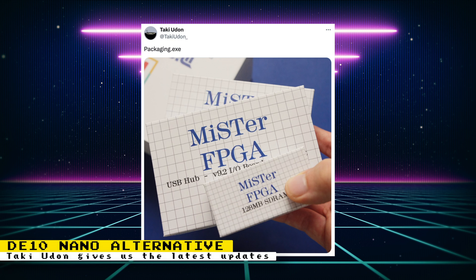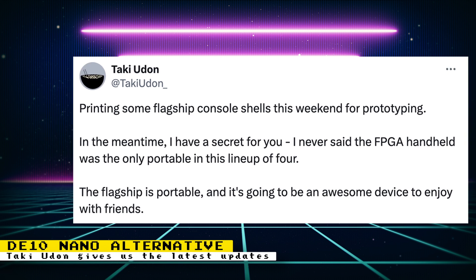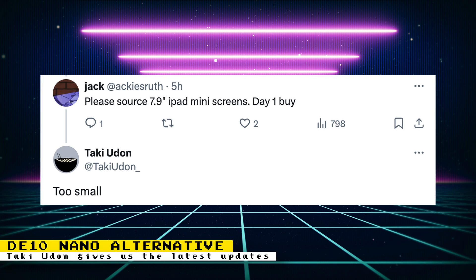Another post talked about the all-in-one MiSTer FPGA consoles in development, and there is some very interesting information. The post says: 'Printing some flagship console shells this weekend for prototyping. I have a secret for you — I've never said the FPGA handheld was the only portable in this lineup of four. The flagship is portable, and it's going to be an awesome device to enjoy with friends.' So it looks like there is more than one portable form factor being developed. One user asked Taki to source 7.9-inch iPad mini screens, and Taki responded with 'too small,' so we know the flagship will come with a screen larger than that.